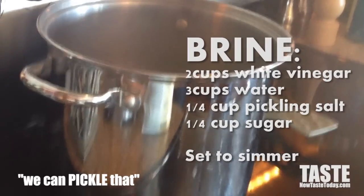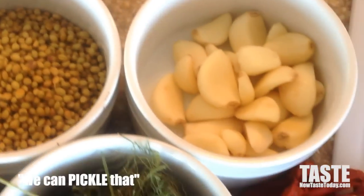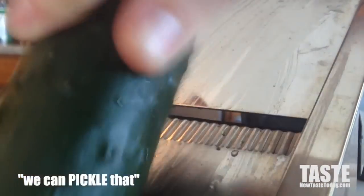In another pot, get those jars sanitizing — meaning boiling — so they're safe to use. Now you can get really creative when you're making pickles. You can use any sort of flavoring you want. We're using some coriander, garlic, dill, fennel seeds, spicy peppers, and a little bit of lemon.